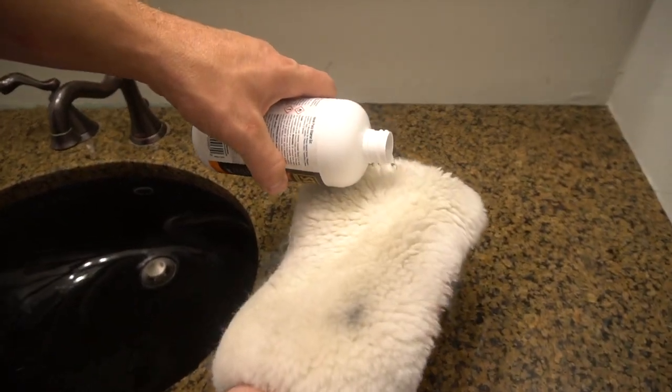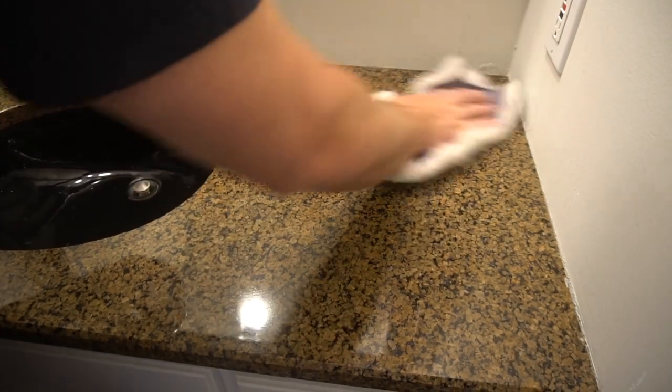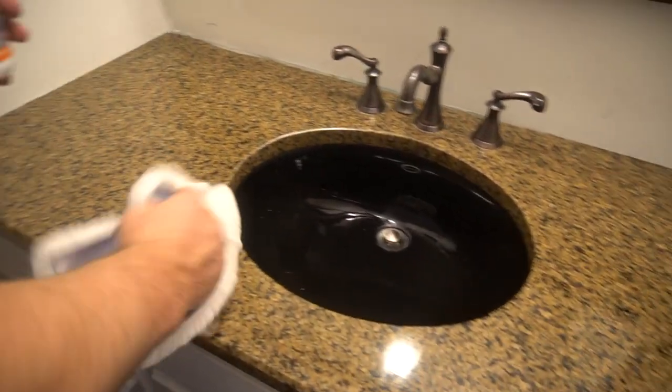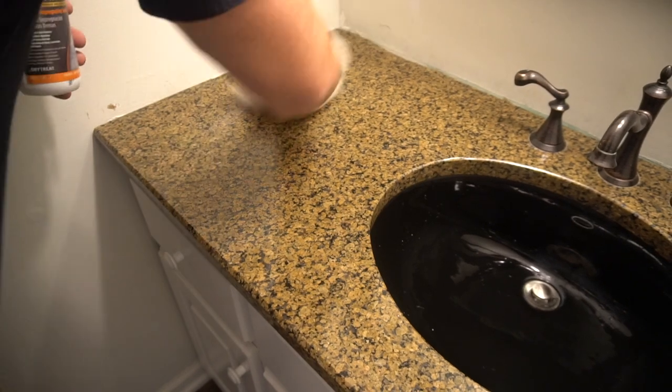I'm just going to put a little bit right here on the lambswool cloth, and you're going to rub it in until you can see your reflection — the countertop and the granite get wet looking, like there's just a coating of water on it. You can't really use too much, but you want to get it nice and wet.